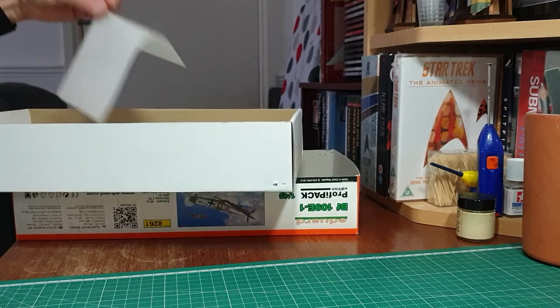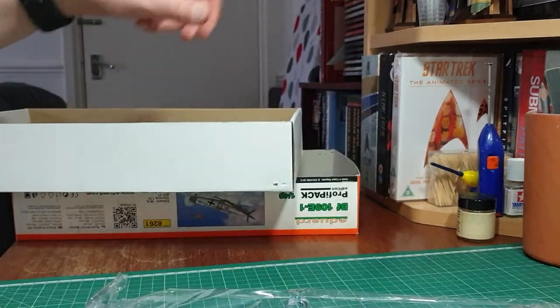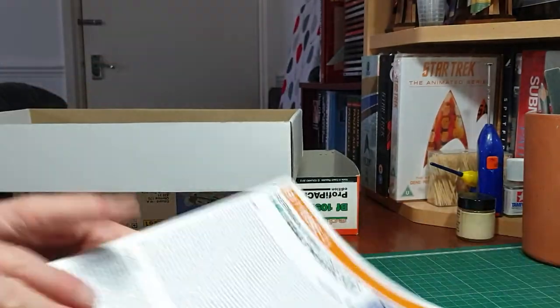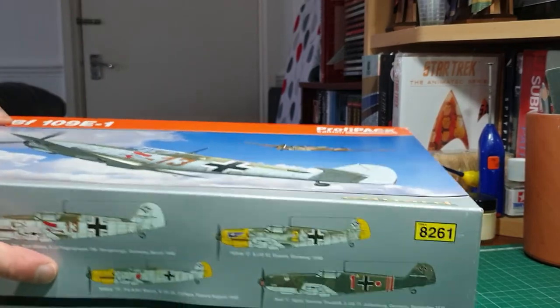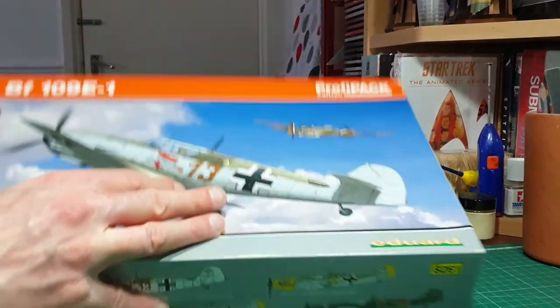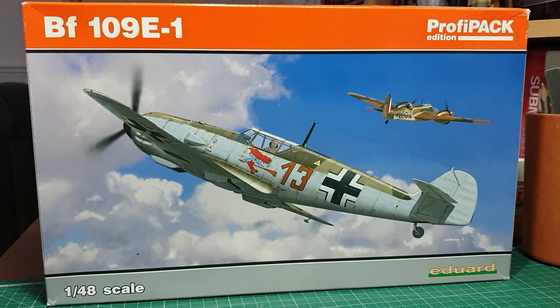They're very hard to get hold of now. I'm not sure I've seen any on eBay, but I'm sure it will build into a superb representation of the early version of the Bf 109 E Emil. That's basically it guys - certainly one I treasure in my stash, though it won't stay there forever. When I'm going to get around to building it I don't know, but it's going back into the stash for safekeeping. Anyway, that's it for now - until next time, get kit crazy, happy modelling, and I'll speak to you soon.